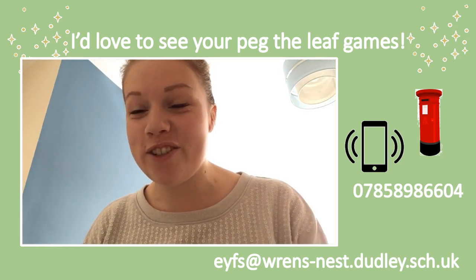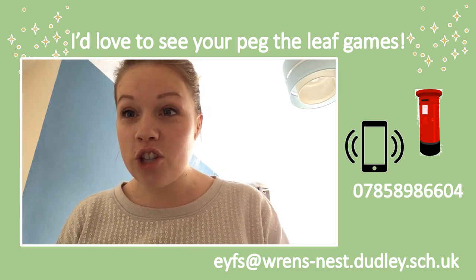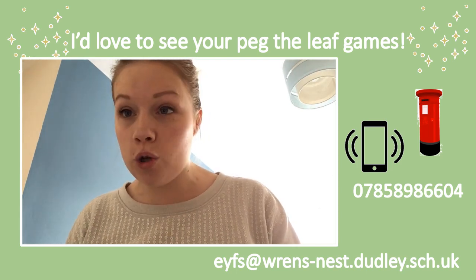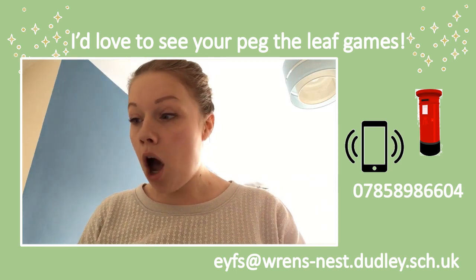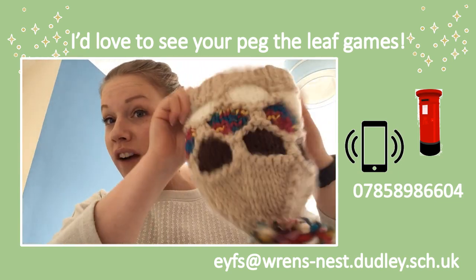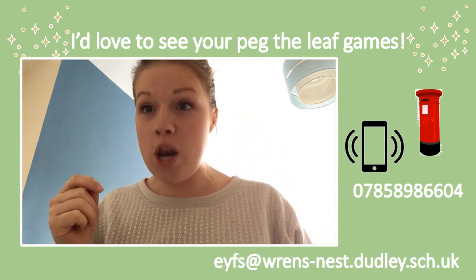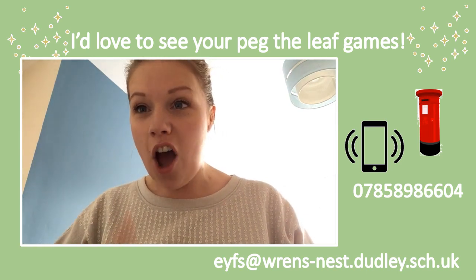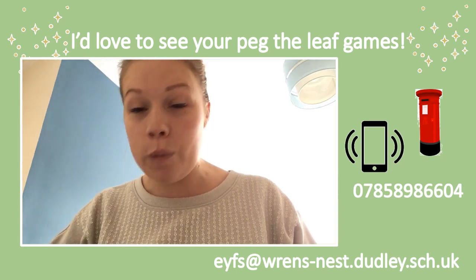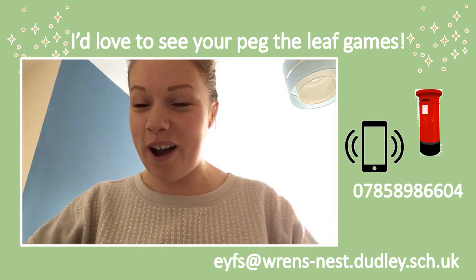Well done everyone, I really enjoyed that game today! Your challenge now is to have a go yourself. Get your shoes on, go into your garden, or if you haven't got a garden you can go on your daily walk. Pick up some leaves, write a number on the back, put them in a bag or a hat, pick out a leaf and put that number of pegs around it. I'd love to see what you've done — send it to the school WhatsApp, email, or put it in the school post box. Well done everyone, see you soon!